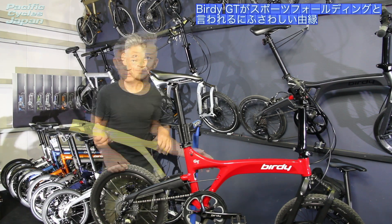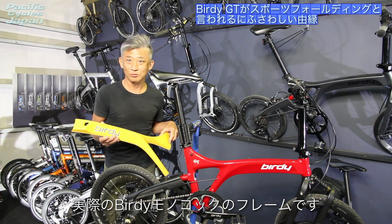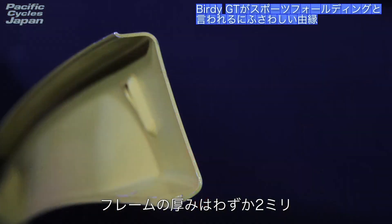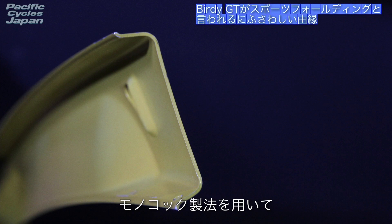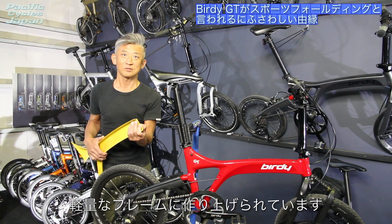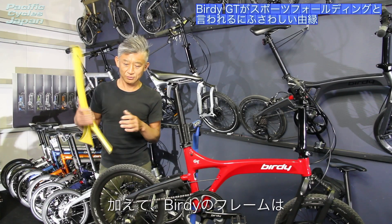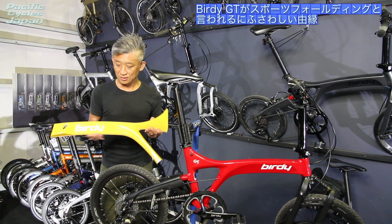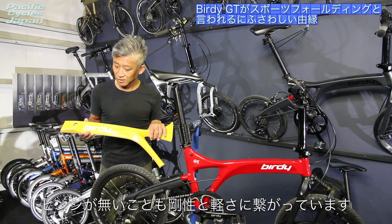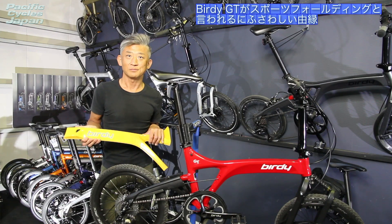スポーツ性を考えますと、軽さと剛性が一層大事になってきます。バーディのメインフレームと後ろのスイングアーム、このフレームセットを合わせて重量が2キロ弱を実現しております。フレームの肉厚はわずか2ミリで、モノコック製法を用いて剛性を保ちながら軽量なフレームを作り上げています。またバーディのフレームはヒンジがなく、フレームを折っていないことも剛性と軽さにつながっています。